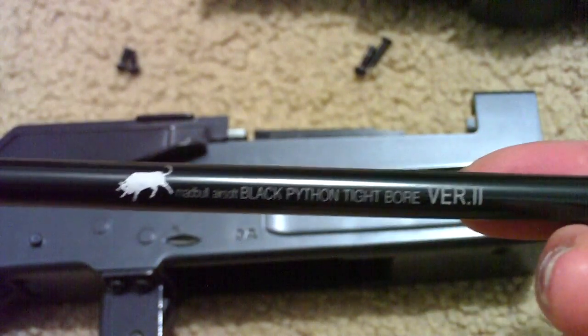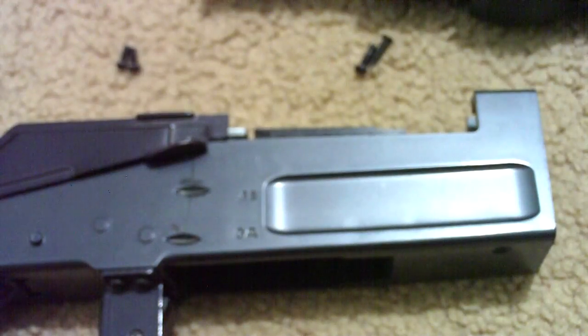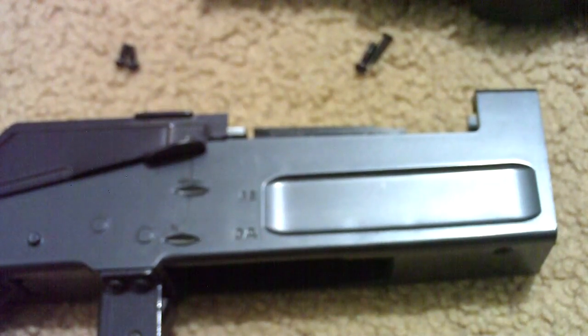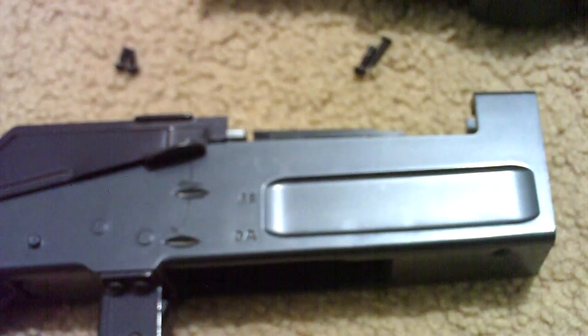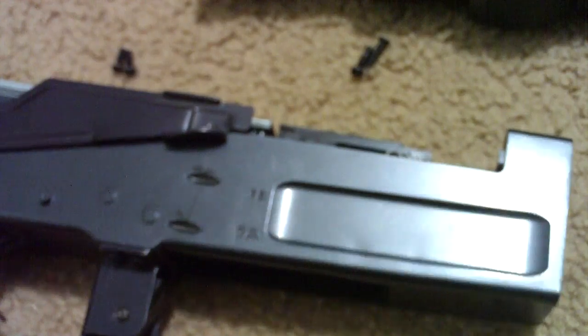I replaced it with this tight-bore Madbull barrel, and I didn't replace the hop-up when I did replace the barrel. So it got torn up quite a bit and it finally jammed. I decided when I was going to get a new hop-up bucking, I'd also get a new hop-up chamber. So I'll go ahead and take the old hop-up off.